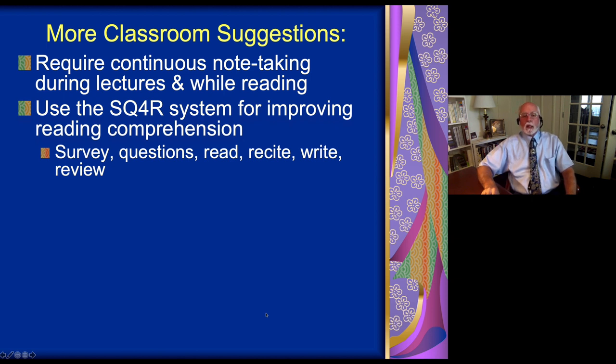SQ4R improves reading comprehension tremendously in ADHD children. Otherwise, the ADHD child starts reading, gets partway down the page, can't remember what the story was about, has to go back to the top paragraph again, and has to do this repeatedly to refresh their memory. Other students are seven pages ahead of them by the time they finish that first page. So since it's going to take that long anyway, let's do something constructive — have them read slowly, recite, write, and review. Then they retain it.